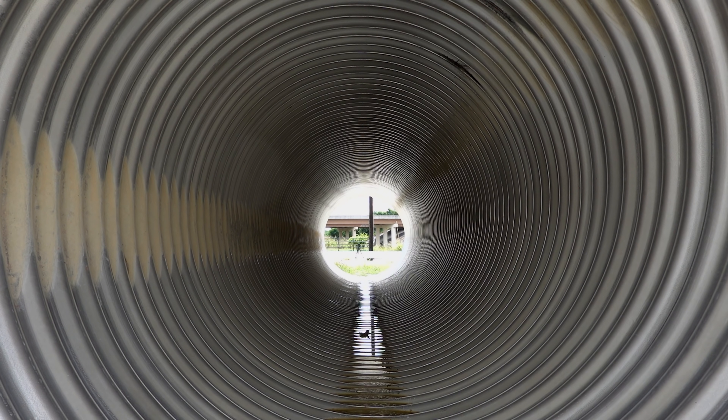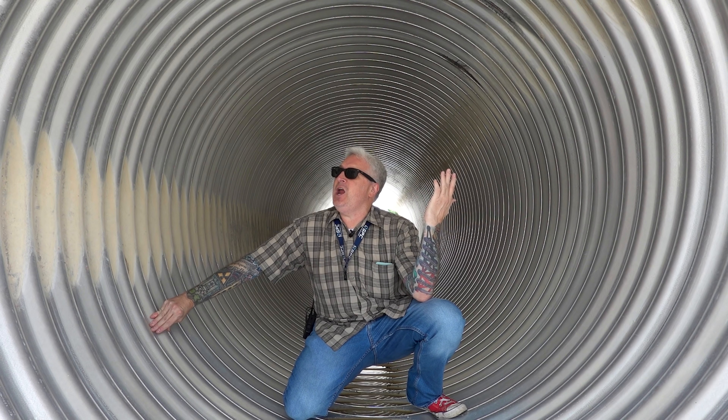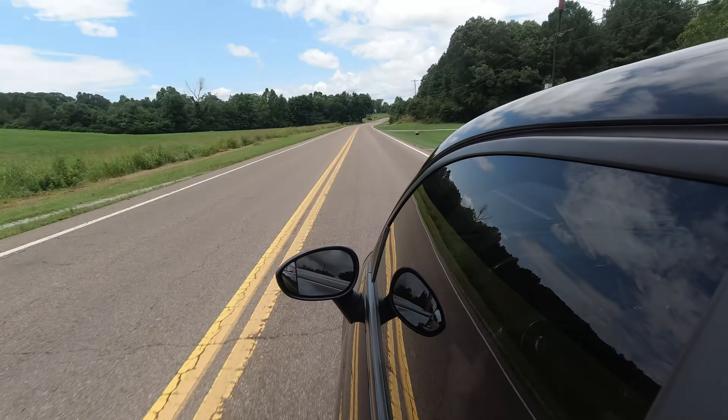Don't look like James Bond. Until next time. Bye! Thank you.